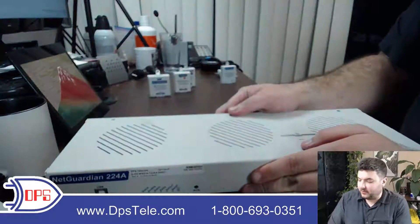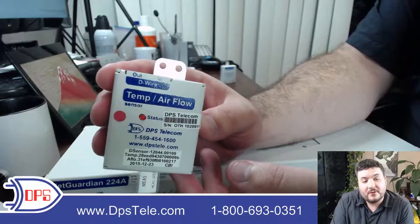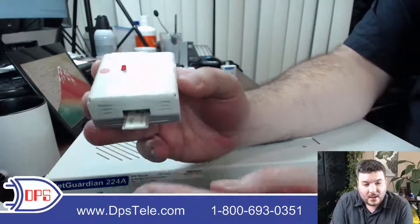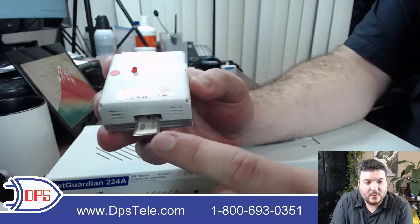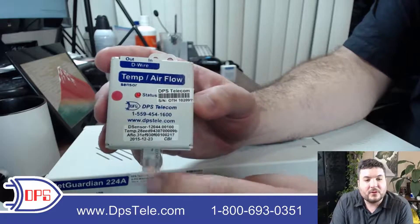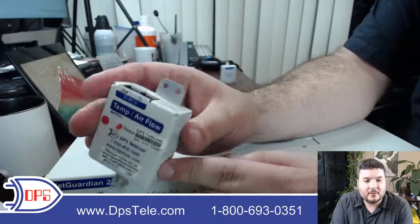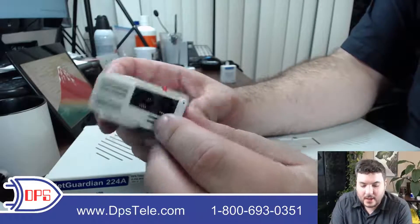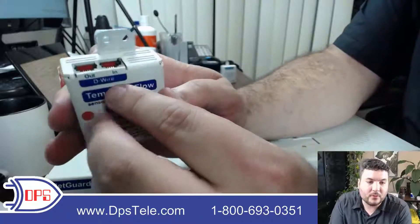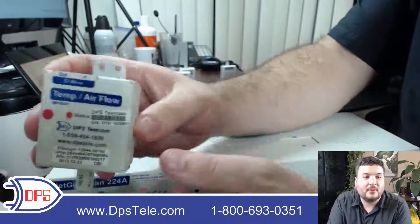I have some D-wire sensors here I can show you. This one example is temperature and airflow — it counts as two of your sensors in one box. The little tongue here is flexible and connected to a piezoelectric circuit, which converts motion to electricity to measure airflow. There's also a temp sensor on the board inside. You connect an RJ12 right there back to the unit, and there's an out port as well, so it daisy chains to the next sensor and the next. It's a handy way — you don't have to home run everything back to the box.